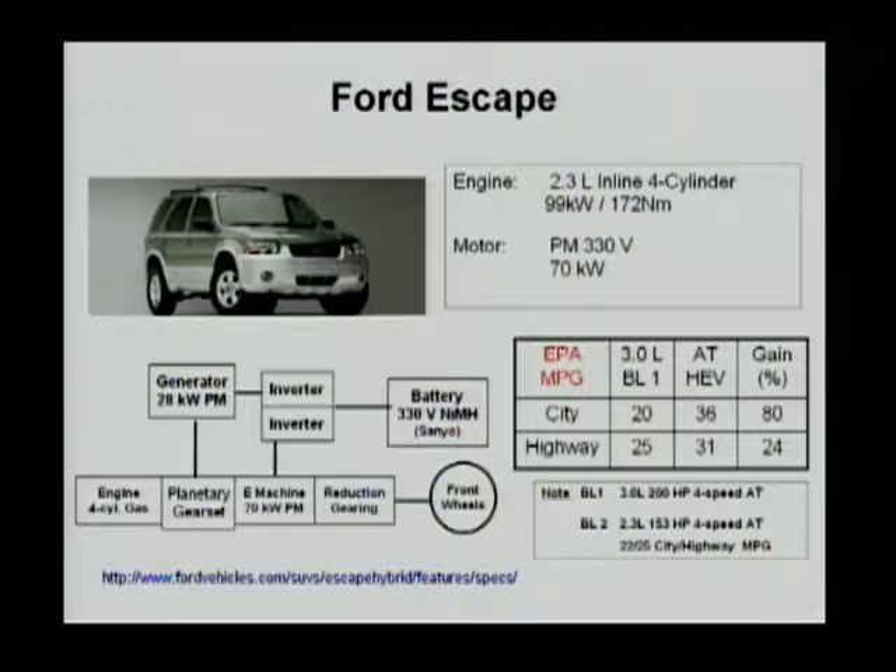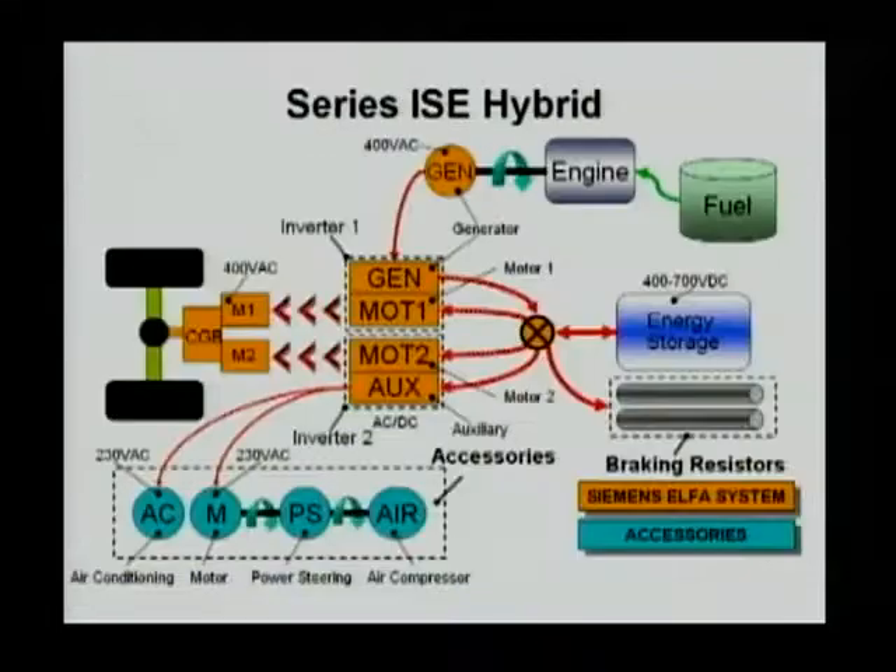This one qualifies for blended PHEV. Our next example is a series hybrid. This one is by RSE Corporation, and they designed this series hybrid for an electrical bus.